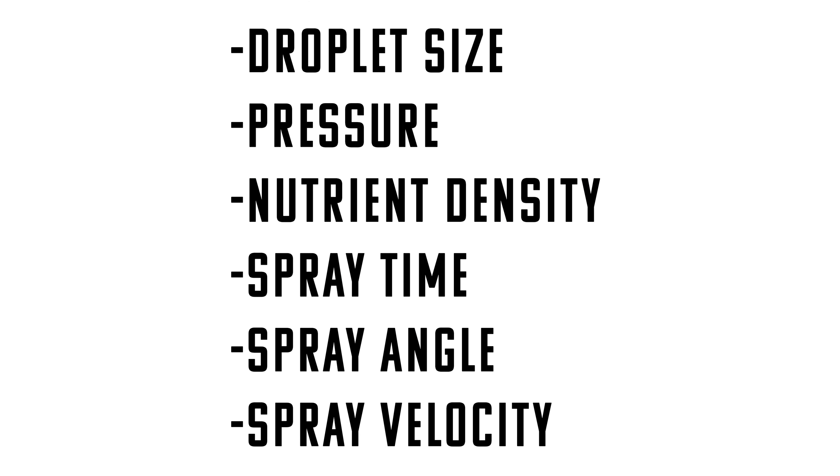An HPA setup gives you incredible control over almost every variable. You can control the droplet size through the spray heads, the pressure through a regulator, the nutrient density, the spray time, angle, and the velocity. It really is a control-freak's extreme.